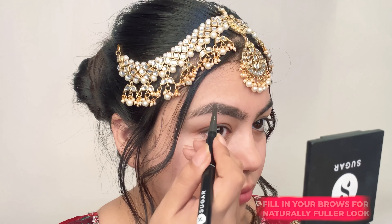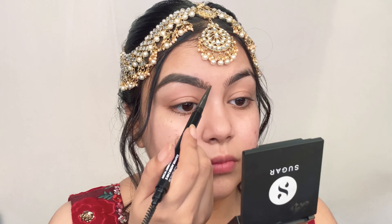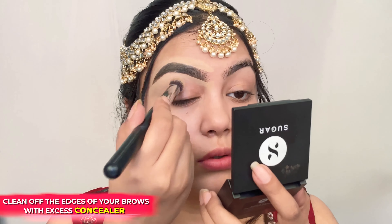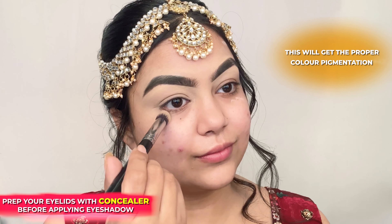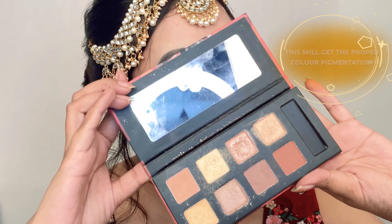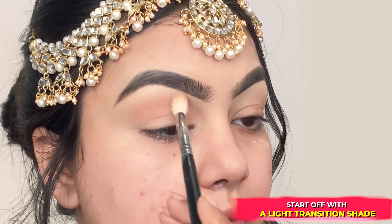Next, I'm going to fill in my brows using the Arch Arrival 3-in-1 Brow Shaper in Taupe Tom. I'm working in the direction of my brow hair using short, light strokes, and cleaning off the excess using concealer for a sharper look. I am prepping my eyelids with concealer to create an even canvas.